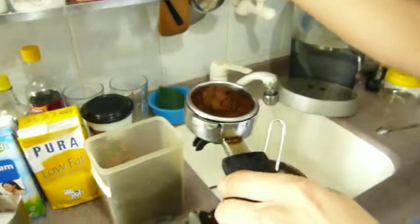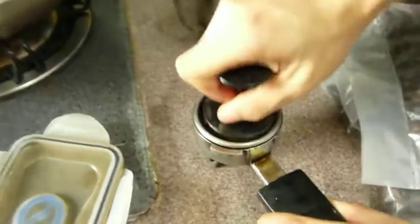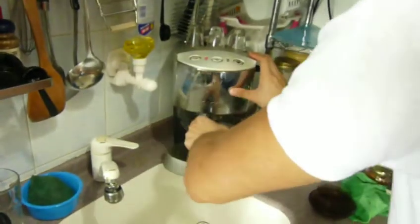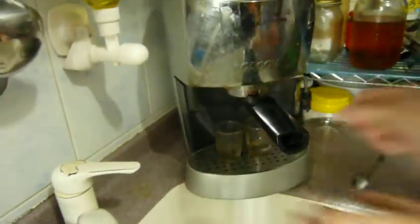So making espresso, you must use this to press it — press it like this, it sounds better. Okay, very nice. I'm trying to make it a short coffee. You can see the crema — it should be very nice.